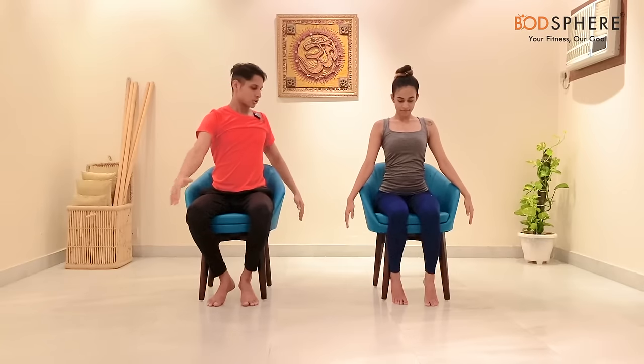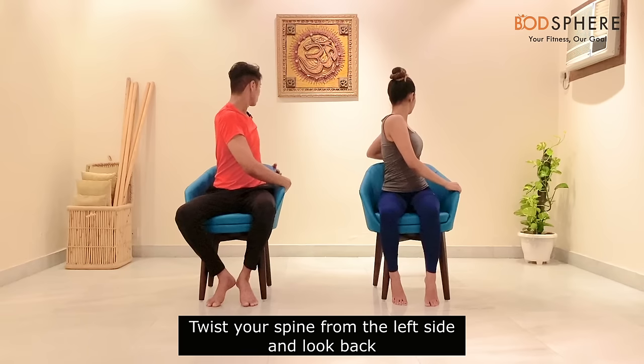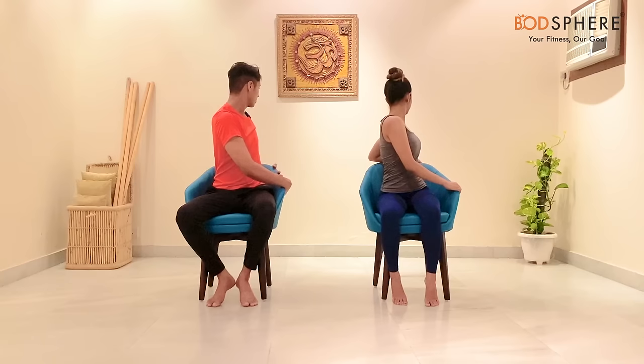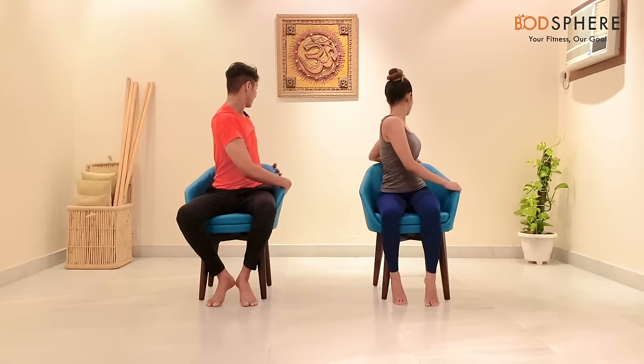Let's relax our shoulders. From here, twist to the left side. If you have a chair with armrests, you can hold the armrest. Let's look back so that you feel the stretch in your spine and sides. Stay there and keep breathing normally.